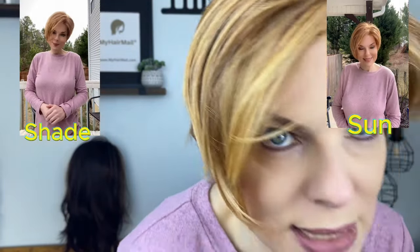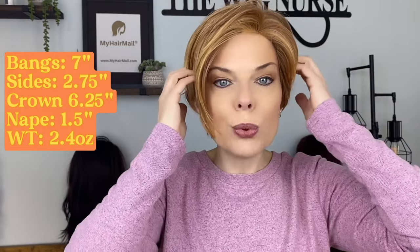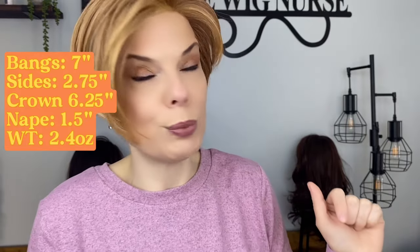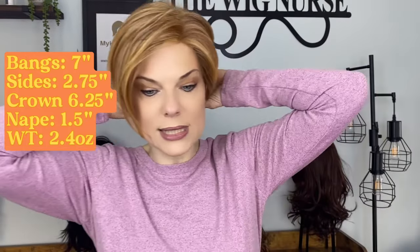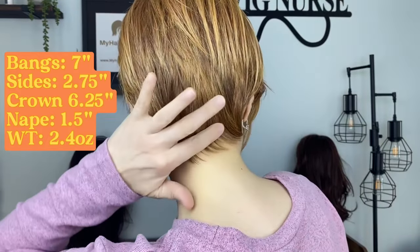And you also have these amazing dark red undertones — how pretty is this! Her dimensions are: front bangs are 7 inches, the sides are 2.75 inches, from the crown it's 6.25 inches, and from the nape it's 1.5 inches, as you can see.